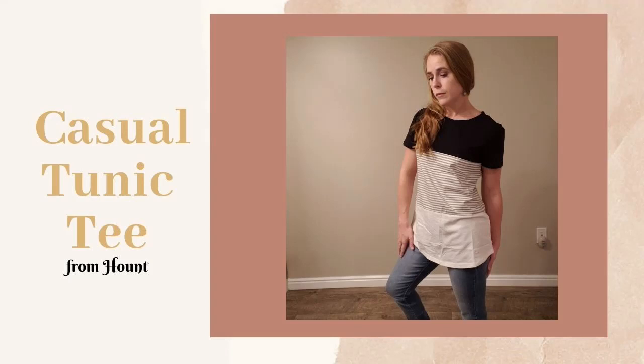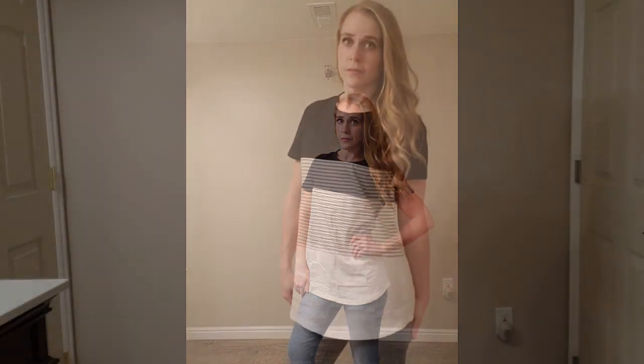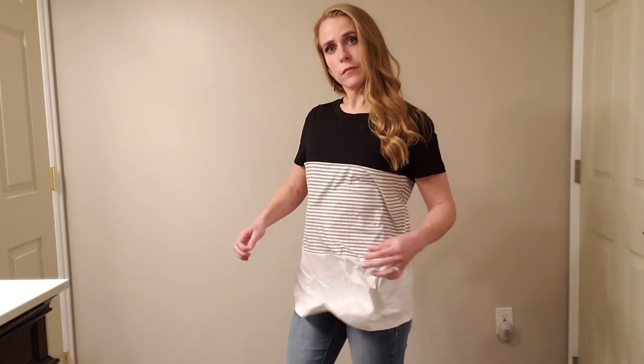Today I'm gonna be giving you a closer look at this casual tunic t-shirt from Hount. This is Mare Product Reviews. The weather is finally starting to warm up and it's time for some t-shirt shopping. I love a good casual comfortable t-shirt and that's exactly what this is.